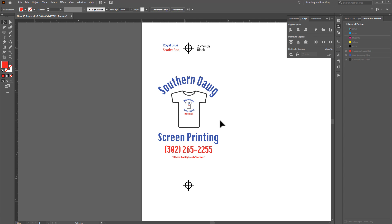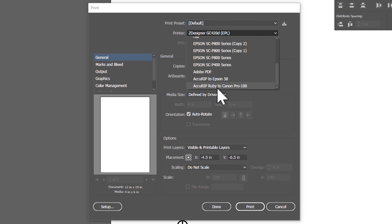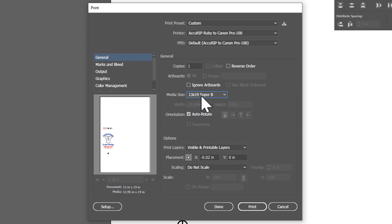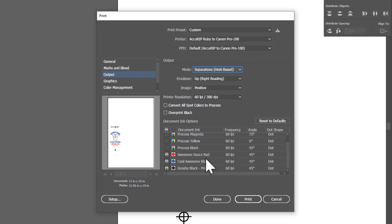We are ready to print. If we're using Accurip, go to File > Print, select the Canon Pro printer, check the media size, set to 'Do Not Scale,' use 13x19 media. Change 'Composite' to 'Separation' — that's a big important step — and now you'll see all your spot colors listed. Select all three and it will print three separate pieces of film: red, blue, and black. Each will be printed with only black ink but representing each color separation. And you're done! If you have any questions, feedback, or ideas, please post a comment — keep printing, rock on!